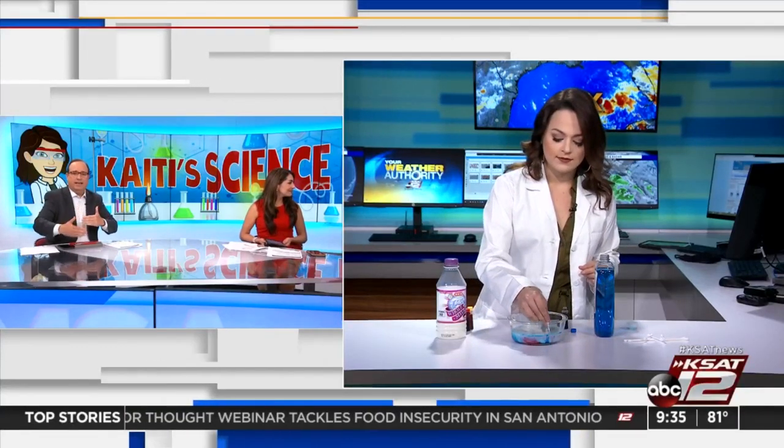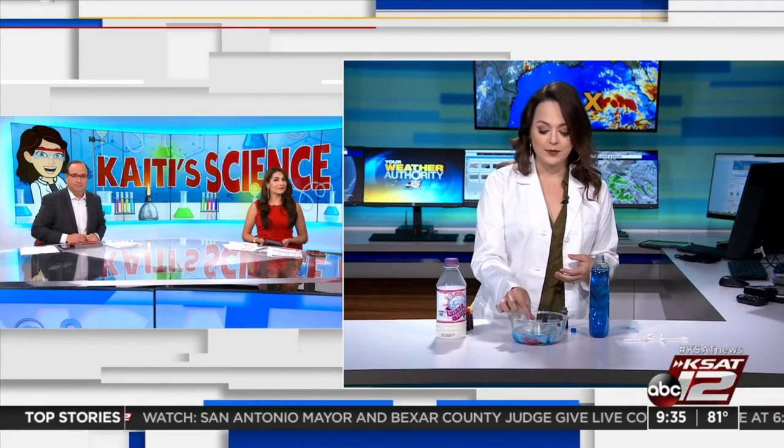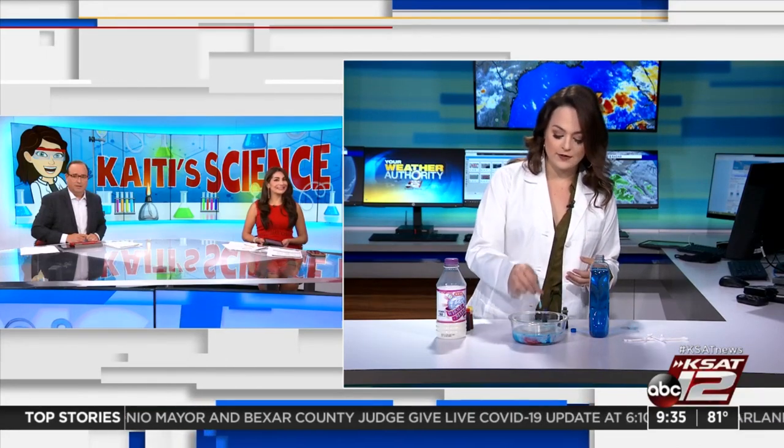Katie, if people caught the tail end of this, is there a place where they can find the recipe and all the ingredients? Yes, you can head to KSAT.com, the KSAT Kids section. We're going to have each science experiment that we do every week online there, and we're going to try to give folks a heads up so if you want to do this along with us next week you'll be able to. We'll give you a heads up on what you need. Maybe we'll try a white cotton t-shirt next week — ta-da! Maybe we'll do that. We look forward to it. Katie, thank you, this was fun.